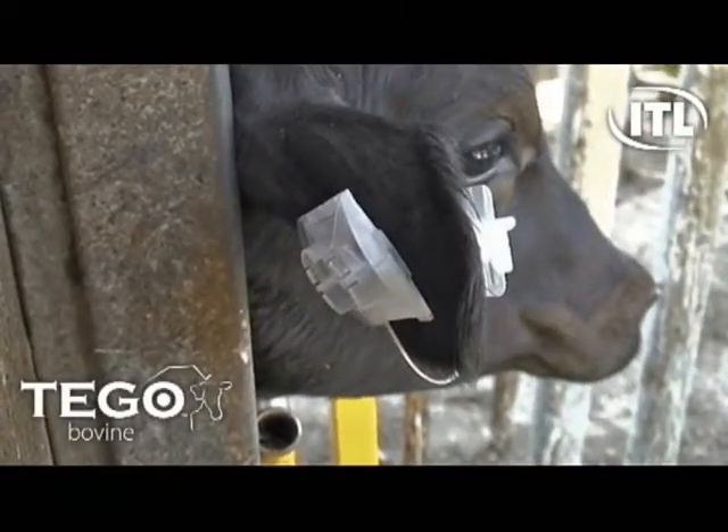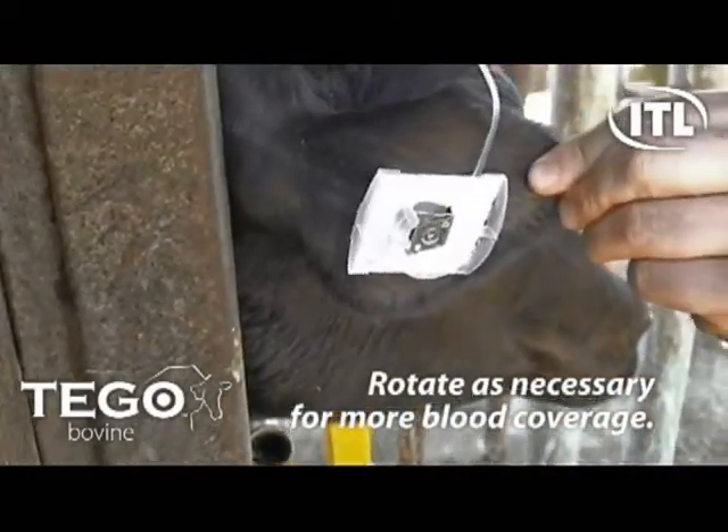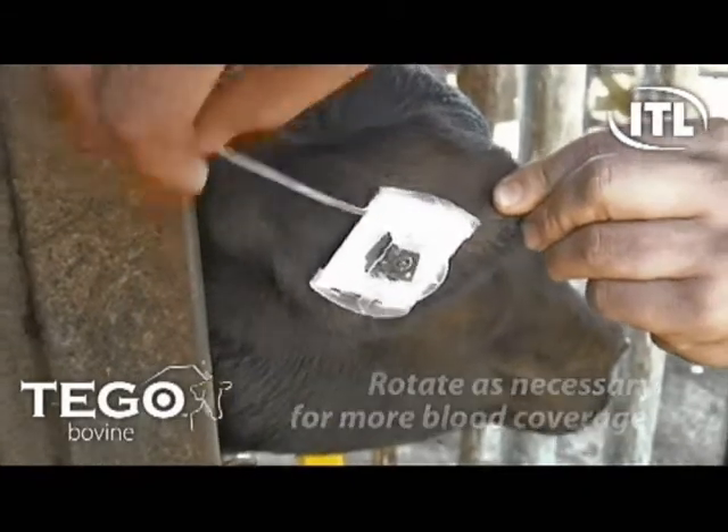To obtain a larger sample, you can rotate the device. Once saturation has occurred, hold the ear with one hand and pull the kit away with the other hand using the hanging tab.